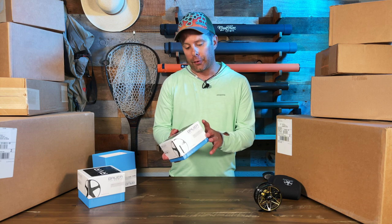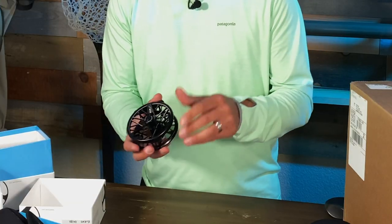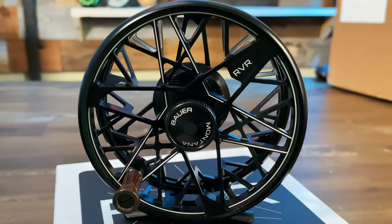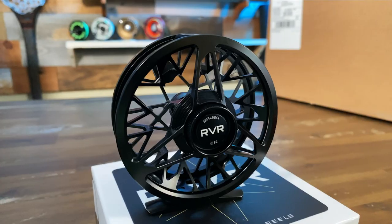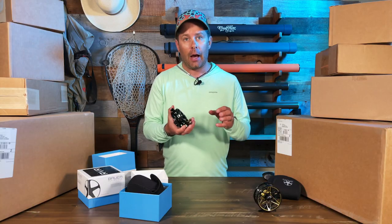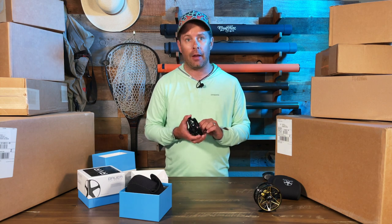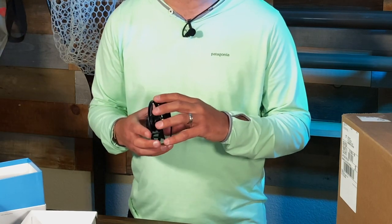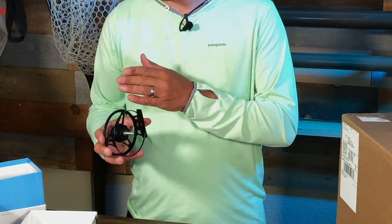Let's move on to the next one — this is the RVR Euro Nymph model. Aesthetics-wise it's a little different from the Trout model: this one is a midnight black but also has really nice white accents on the reel. It has that great drag knob on the back with the same drag system, and it will handle lines from two-three to four-weight euro nymph lines. When you take the spool off you'll notice it has a full frame enclosure, which helps prevent any sort of line slippage between the frame and the spool.